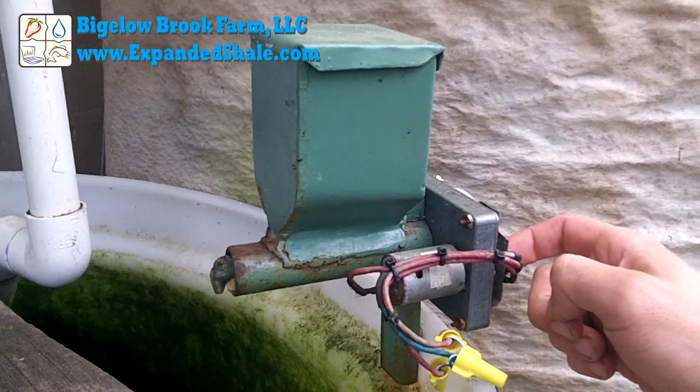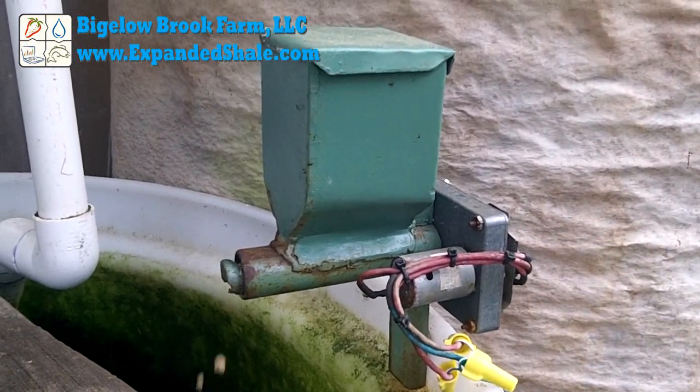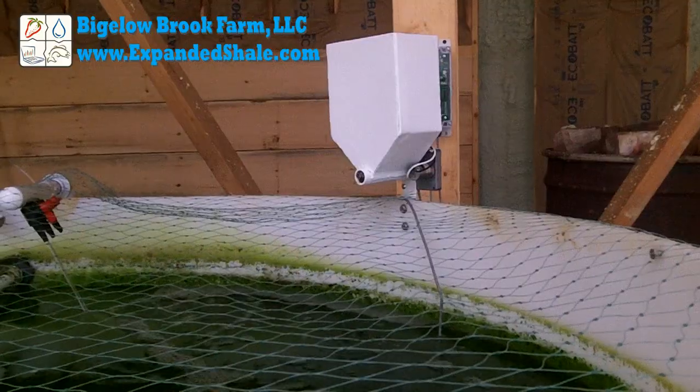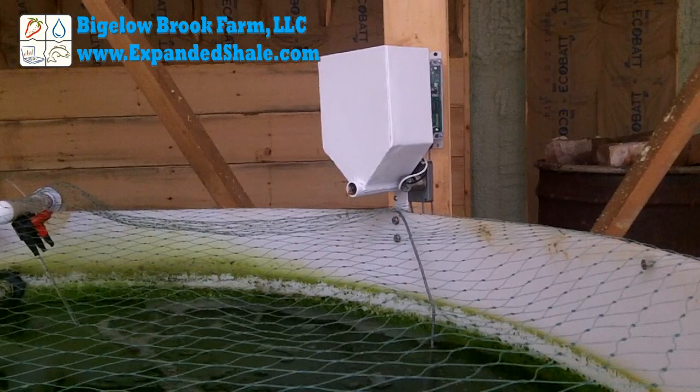This is an automatic fish feeder that I made, which holds about 4 tenths of a liter of fish food, and has been running for a few years. I built this larger one for the new greenhouse, which holds 2.8 liters.